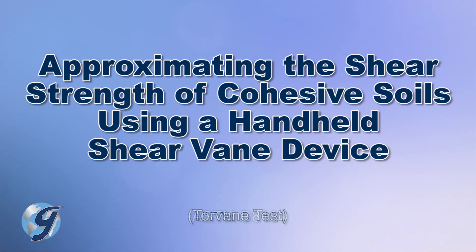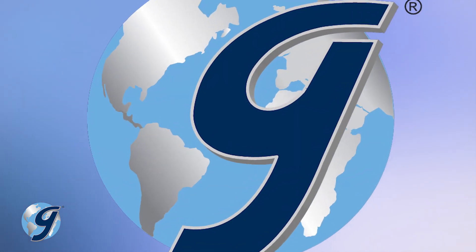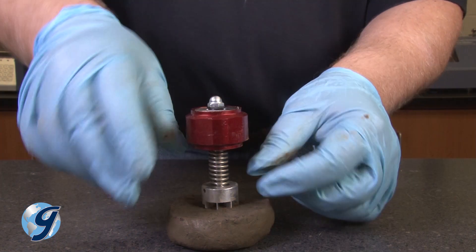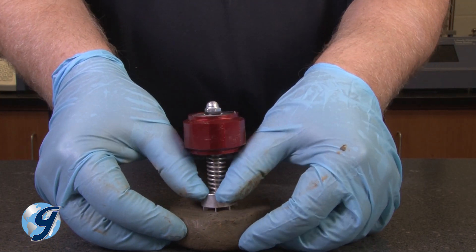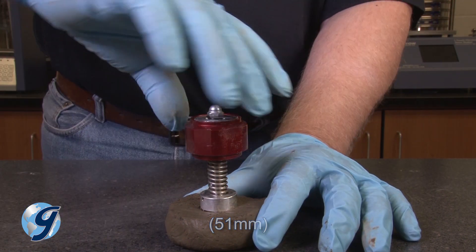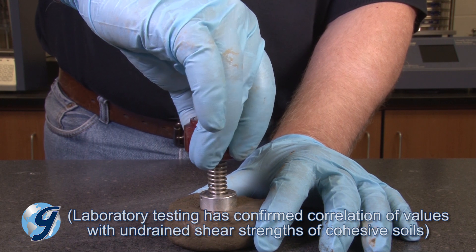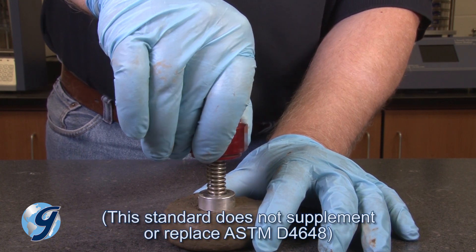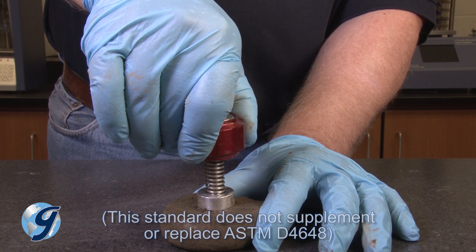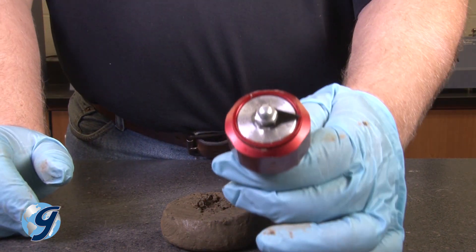The Handheld Shear Vane Test Method is a quick way to measure the approximate undrained shear strength of fine-grained and saturated cohesive soil. The Handheld Shear Vane Test Method can be used on any flat 2-inch diameter soil surface, in the field or in the lab, on the end of sample tubes, on the surface of block samples or excavations, or on the surface of other test specimens with rigid confinement.